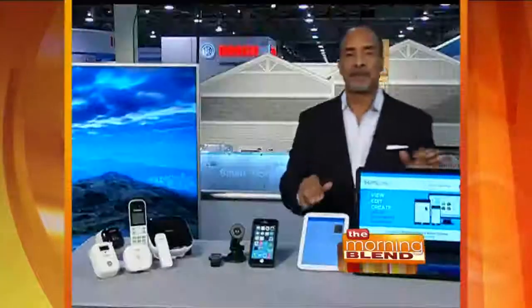Love it, Dave. Are these things all available right now? They are almost all available right now. The only thing coming shortly is the Panasonic home monitoring system, but everything else you can get right now. Thanks so much for that sneak peek.